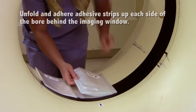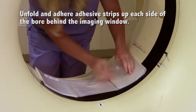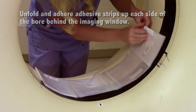Following printed labels, unfold and adhere additional adhesive strips up each side of the bore behind the imaging window.